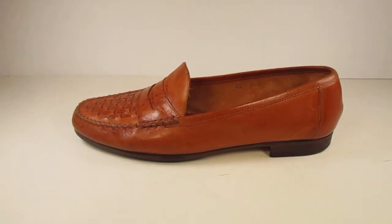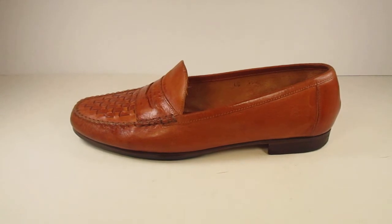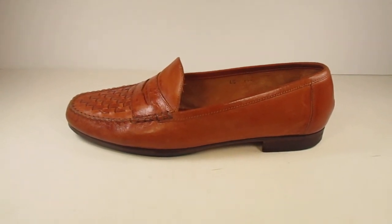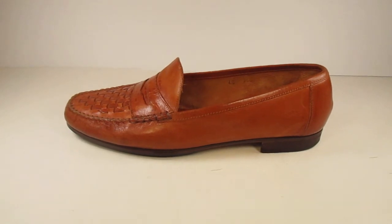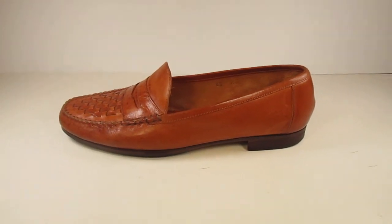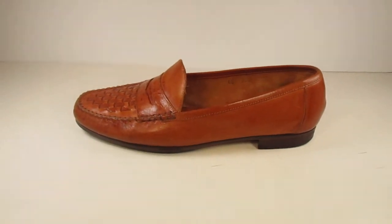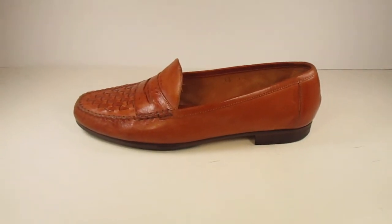What's going on guys, this is Matt, your eBay Mate. I wanted to do a quick video to show you how I take pictures of the shoes I sell on eBay and show you my setup here. It's quite a cheap setup — I did not buy any professional equipment, as you're about to see.